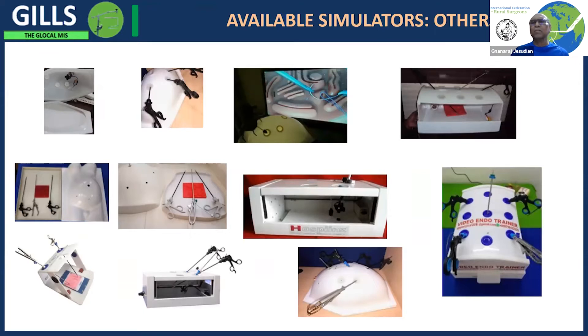Basically these simulators have webcams so that you can look at a monitor or screen — which can be a TV monitor or a laptop computer — and use the regular instruments that you normally use for doing surgeries.